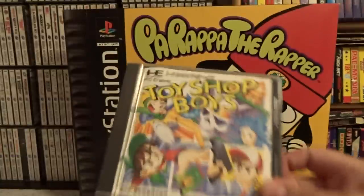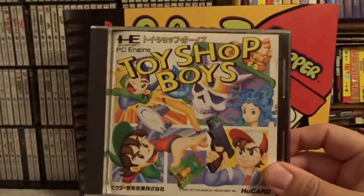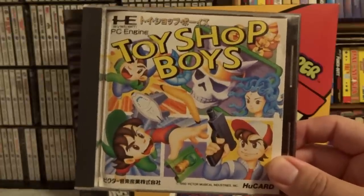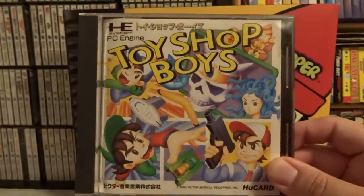The next game is Toy Shop Boys, which is an all right shooter. Don't really have a whole lot more to say about it — not one of the highlights of the system, but not one of the worst either. It's kind of mediocre.